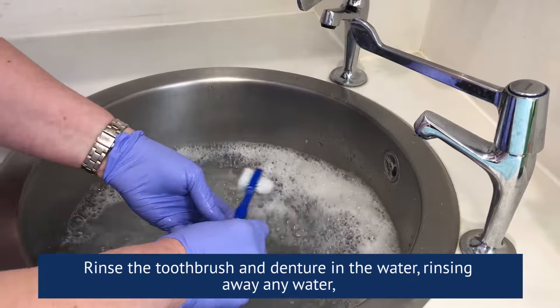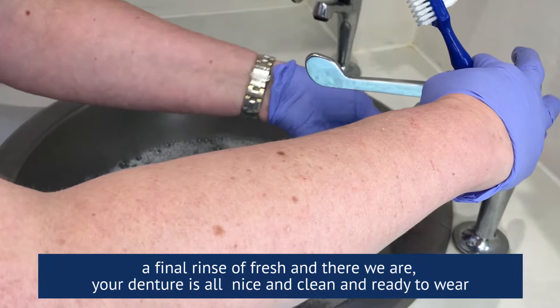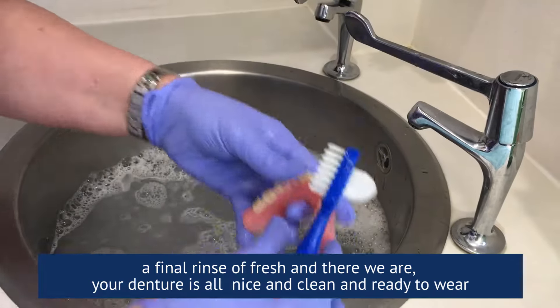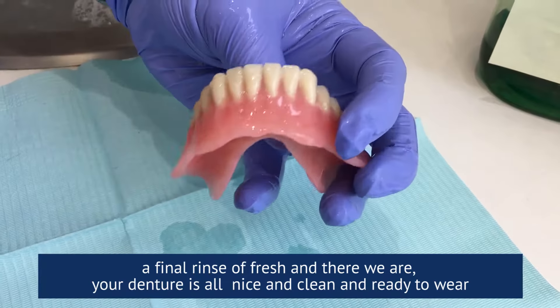Rinse the toothbrush and the denture in the water, rinsing away any soap. A final rinse of fresh water and there we are — your dentures are all nice and clean and ready to wear.